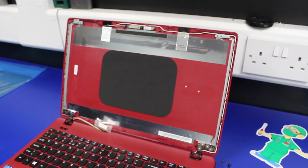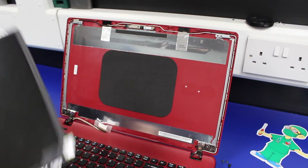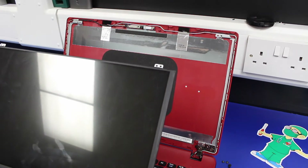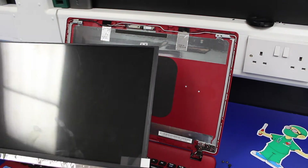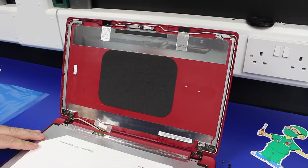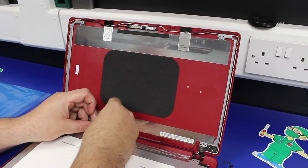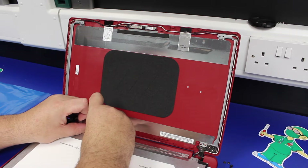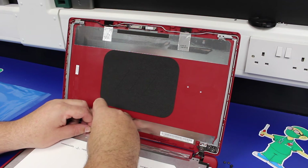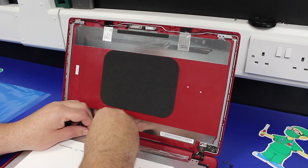Now we're replacing the steps in reverse to put the new screen back in. The new screen comes with a protective film over it — we're going to fit the screen and then remove the protective cover once we've tested it, before replacing the bezel. Lay the screen back down over the keyboard and then push the cable in. You've got to be really gentle and make sure it's lined up correctly; the connector on the back of the screen and the connector on the cable are both quite easy to break.